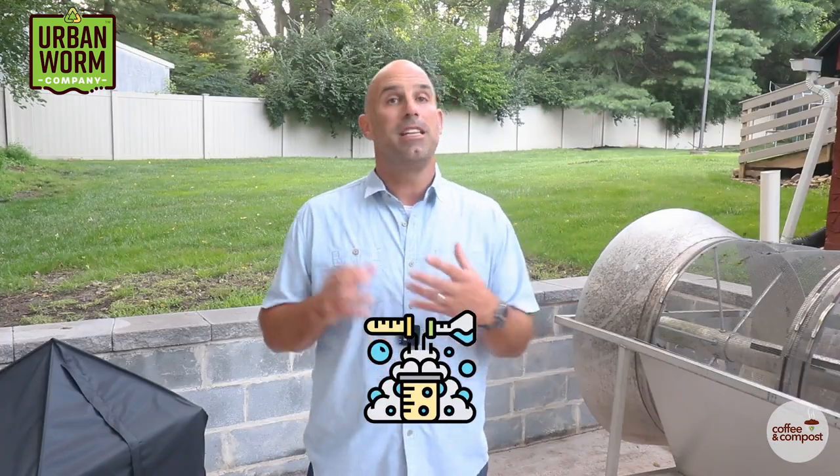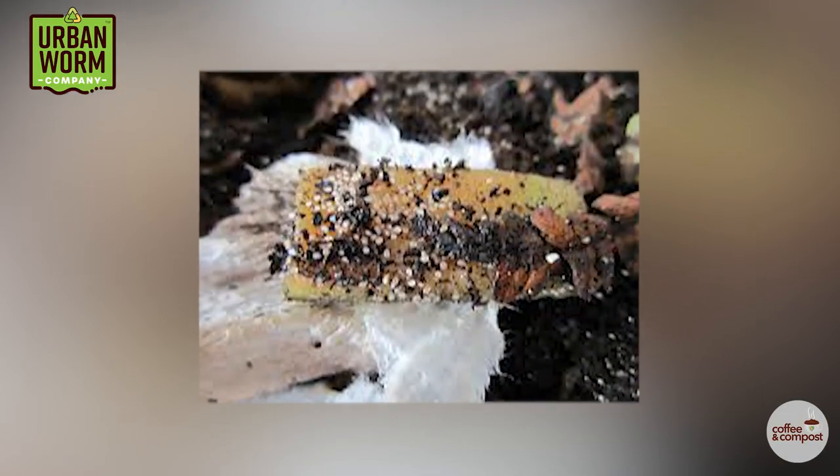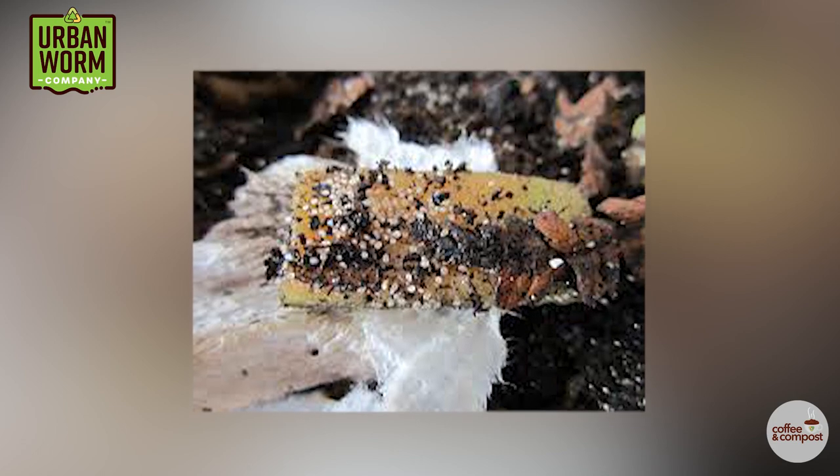Secondly, the bedding deadens the mixture and makes it much less rich — this is a good thing. A less potent mixture is going to be less attractive to fruit flies and will be less likely to create bad odors in your bin. And because the overall moisture in your bin is more distributed, we're going to be less likely to see mites, which would otherwise be attracted to the really wet layers of food waste.